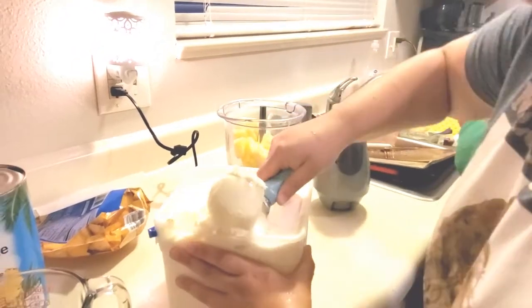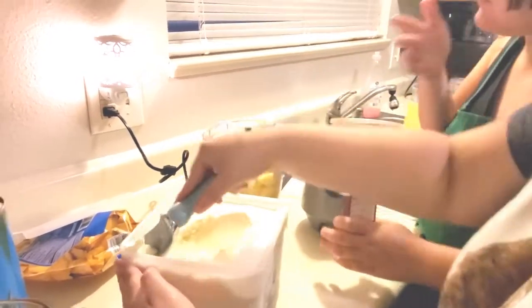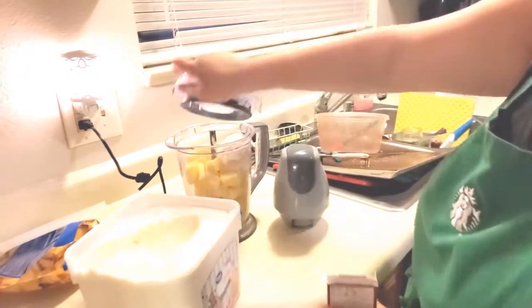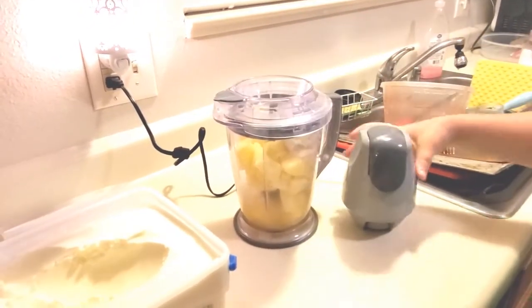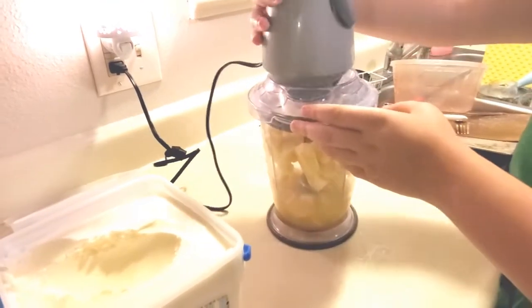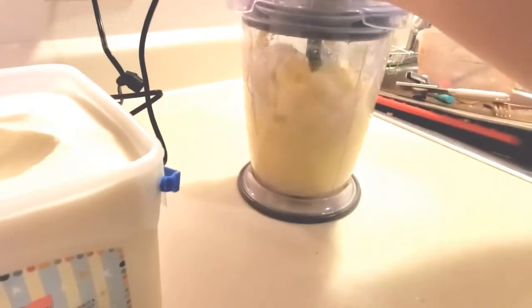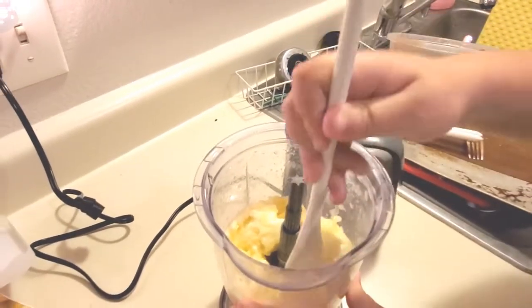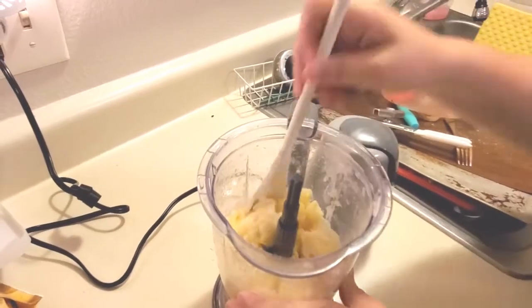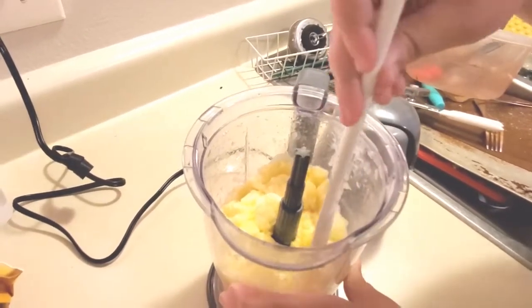We want a scoop-sized scoop of ice cream in there. Now we're going to blend it up. Start by pulsing it to get everything nice and chopped up. You may need to take a spoon and push it all down a few times to make sure all the ingredients get mixed together in there.